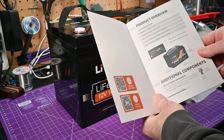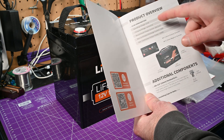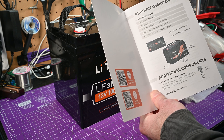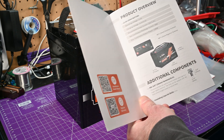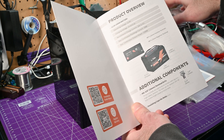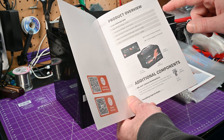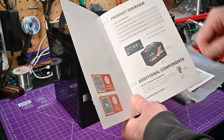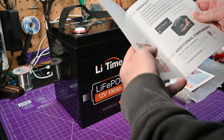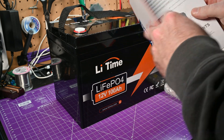Here's the manual. The quick tech specs: operating voltage is 12.8 volts — just like a lead acid, except the voltage won't sag on this. Charging voltage is 14.4 volts plus or minus 0.2 volts, so that's 14.2 to 14.6. You should be able to charge this with a regular car alternator, but I probably wouldn't connect it directly in parallel with a car battery, since most car alternators will output a little bit higher if they sense the voltage is low. Charging at 20 amps, max continuous discharge 100 amps, continuous output power 1,280 watts. You've got M8 bolts, so these are going to be big terminal bolts — that's pretty nice.